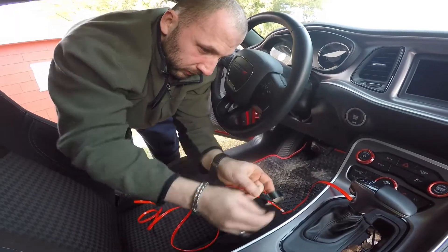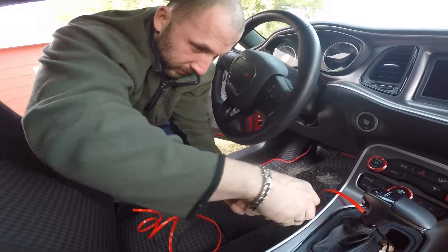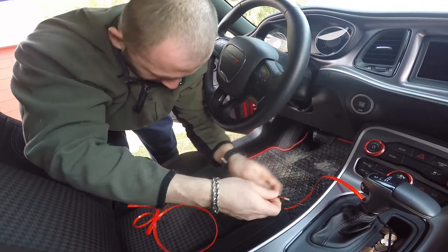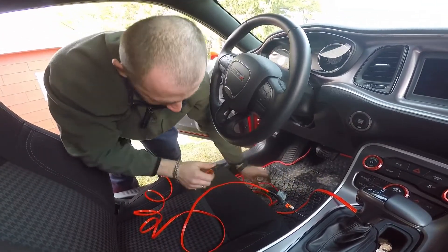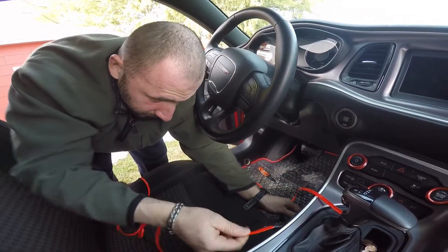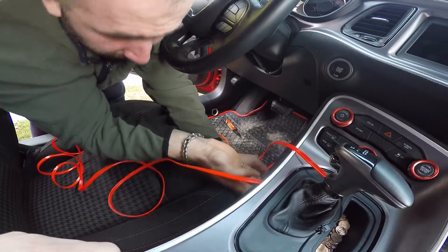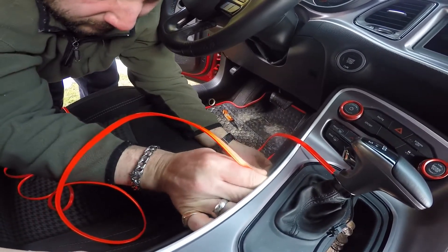Alright guys, we finally got the wire through the console — that took forever. Now I'm just taping the end of the yellow wire to the metal guide wire and we're gonna pull it out. Be careful not to lose it in there, that would suck. Alright, let it go — let's go!